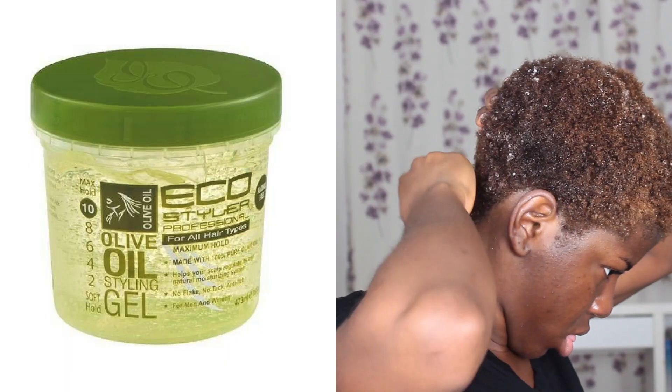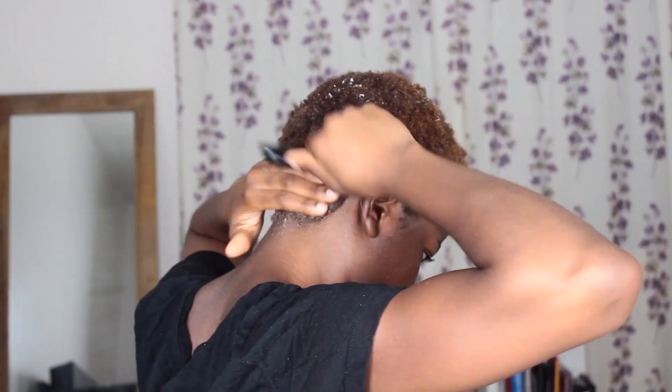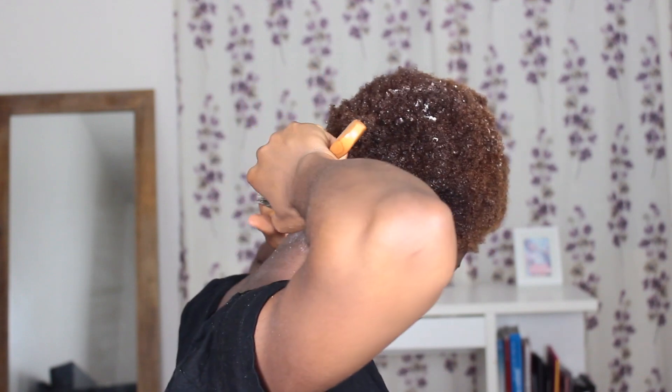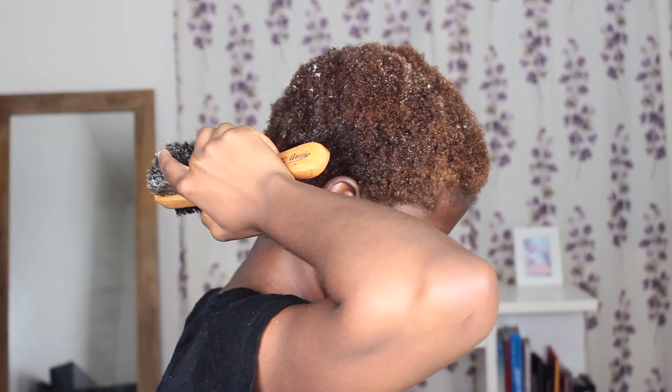To lay your hair down, you need gel. I'm using the Eco Styler gel. You can't see the back of my hair properly — I should have turned the whole way around. I apply the gel and use a small comb to comb it out, then I use the hard side of my hair brush to slick my hair down.